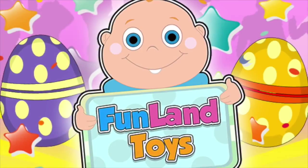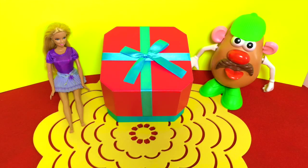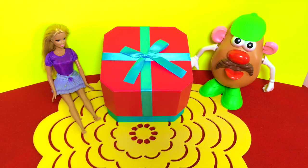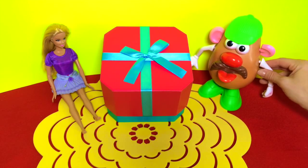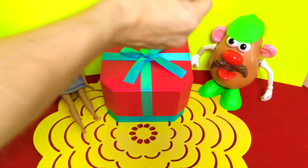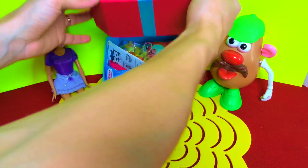Funland Toys! Hi everyone, are you ready to open this big present box today? Barbie, are you ready? Yes, I'm ready, I'm so excited! What about you, Mr. Potato Head? What do you think is in there? Oh, I don't know, we're gonna have to wait and find out I guess. Alright, let's open this box and see what's inside — I'm so curious!